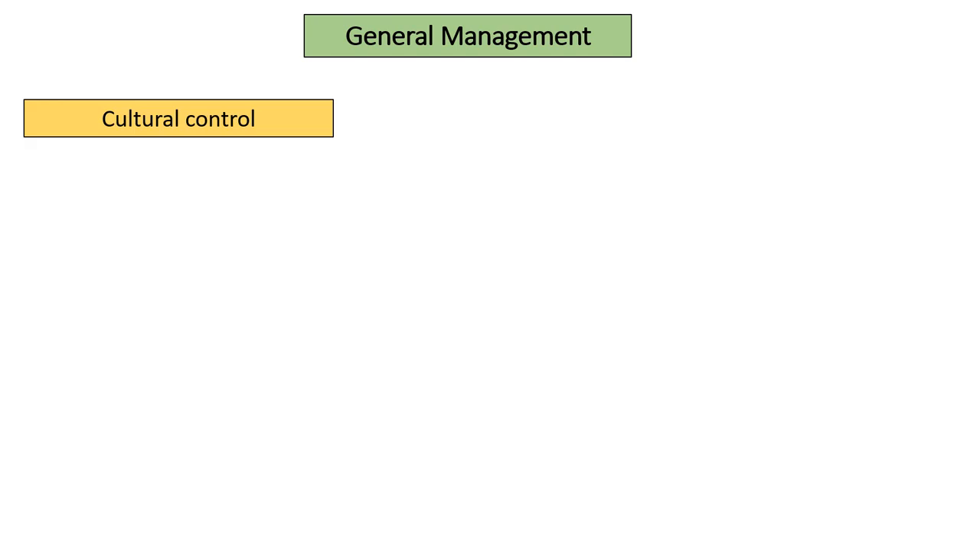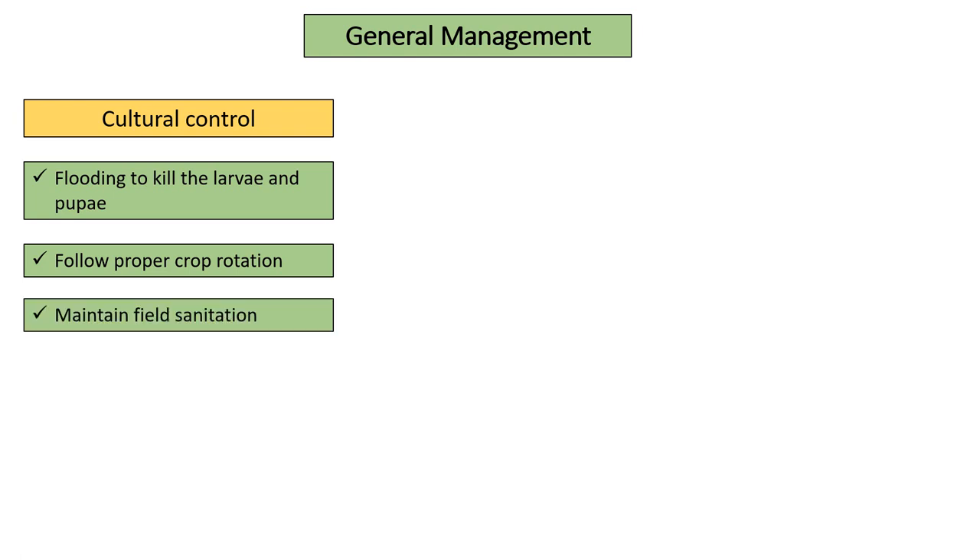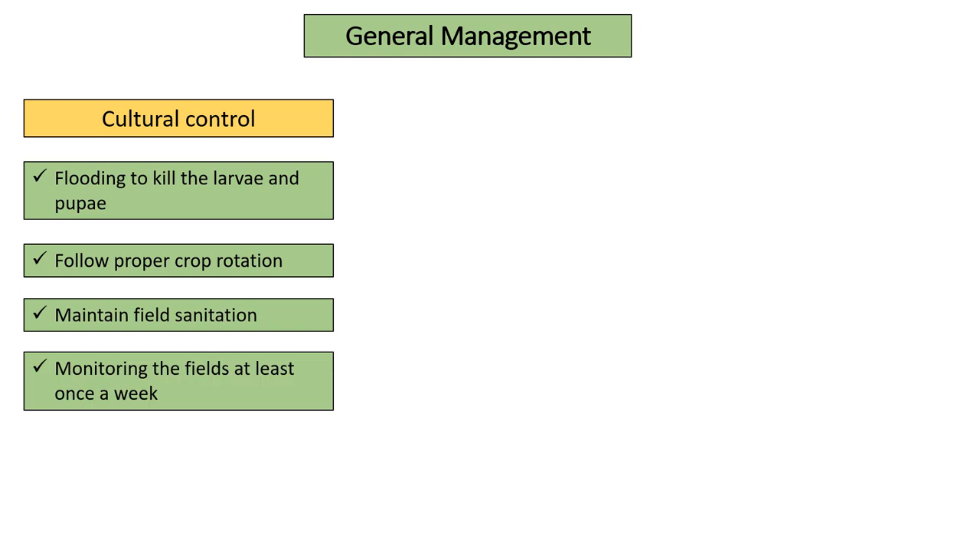General Management — Cultural Control: this can be done by flooding the fields to kill the larvae and pupae. Follow proper crop rotation, i.e., avoid cultivating rice plants right after crops that have already been mentioned as hosts. Maintain proper field sanitation and monitor the fields at least once a week.